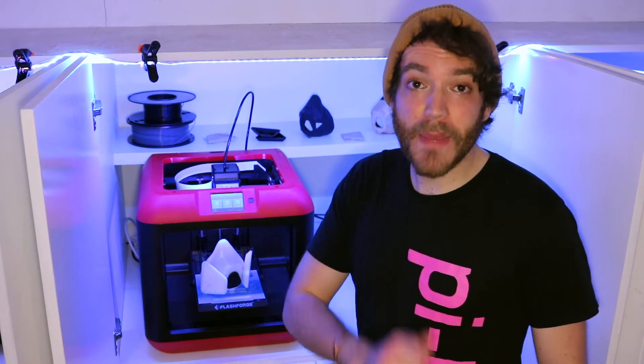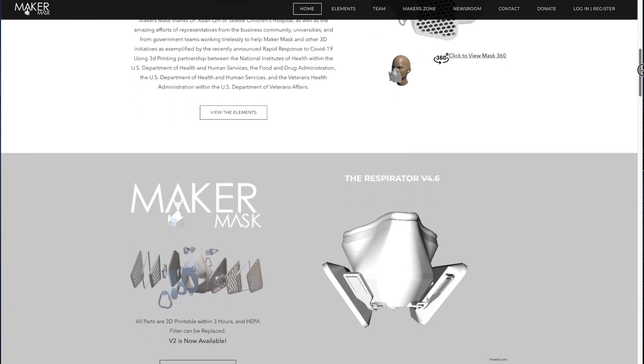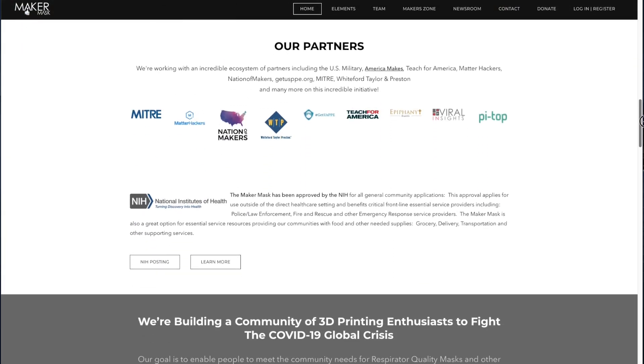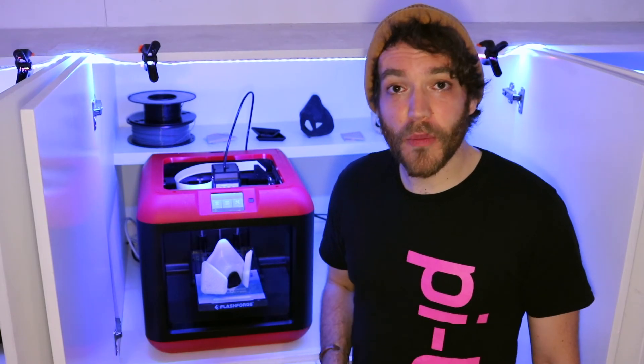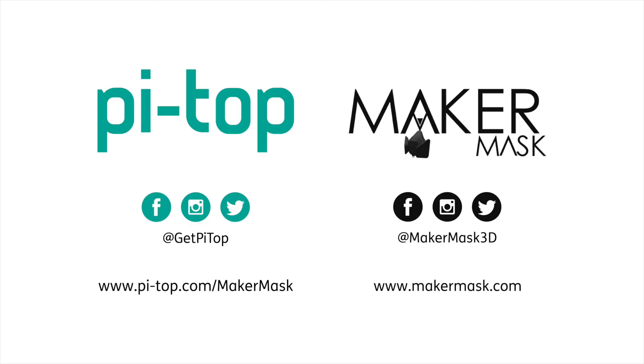For more info on the Maker Mask movement — try saying that three times quickly — head over to MakerMask.com, and when you're ready to start your 3D printing journey with me, join us at Pytop.com forward slash Maker-Mask. And don't forget, you can reach us on social media: that's at GetPytop for PyTOP, and MakerMask3D for Maker Mask.